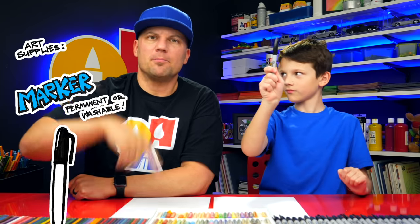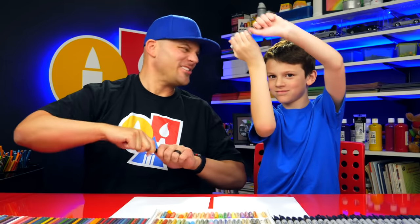Hey friends, we're going to draw a real superhero — we're going to draw a firefighter. We hope you're going to follow along with us. You need something to draw with, some paper, and something to color with. Let's start.